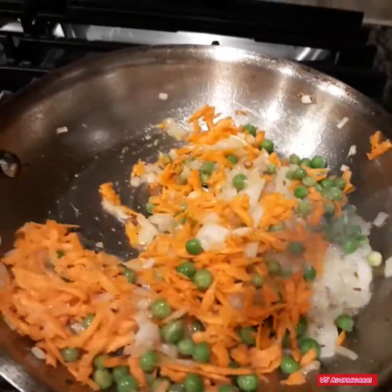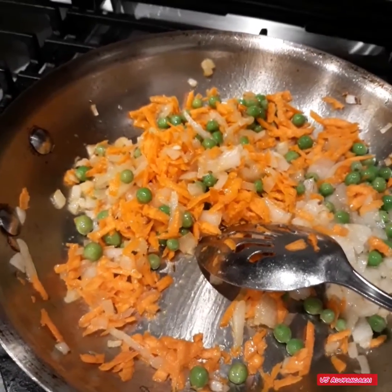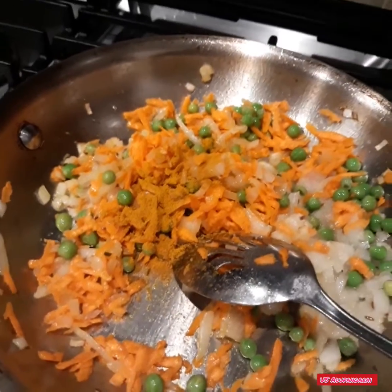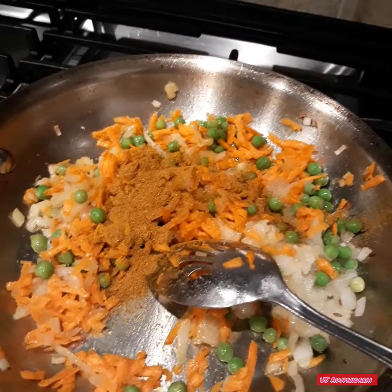While you fry it, you can cook it. Then you add a half a teaspoon of garlic powder, or one teaspoon of garlic powder.